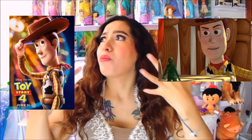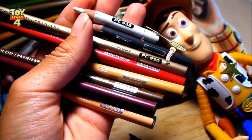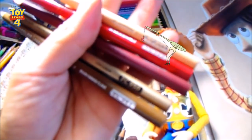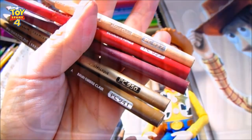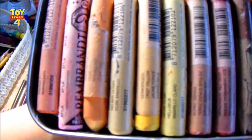Empecemos con este Woody realista que de verdad se ve más real que en las primeras animaciones. Tiene muchas sombras y contrastes, está más real la verdad. Vamos a empezar con este Woody — el blanco 938, gris expreso, dorado 950, rojo escarlata 923, beige, brown clear, brown ombre, color tierra y beige clear. Pasteles para difuminar todos los colores.